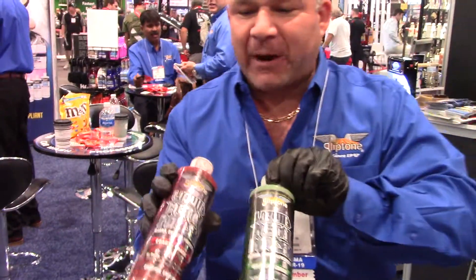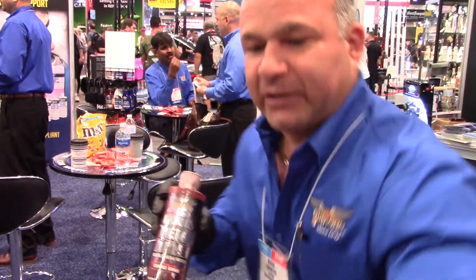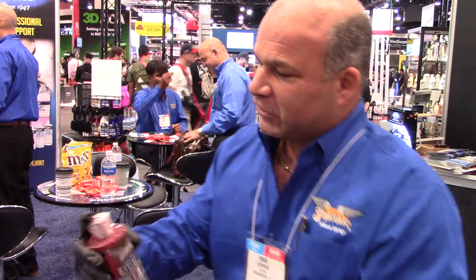We have a series of three polishes. The red is our coarse, the green is our medium, and the blue is our ultra fine. You can use these metal polishes on any metal there is — from your soft metals like the coppers and the brasses, all the way up to your hardened steel, your stainless steel, chrome rims, and so on and so forth.